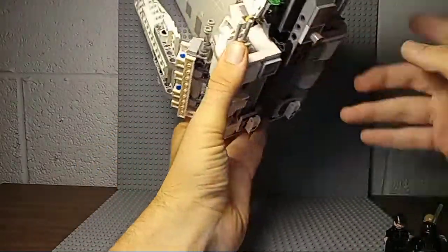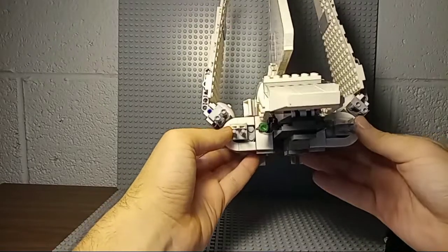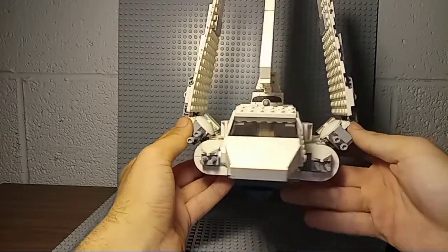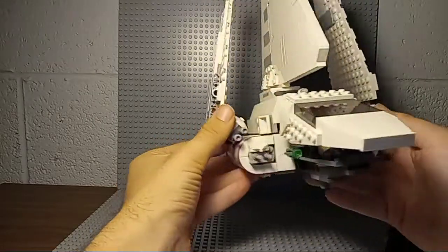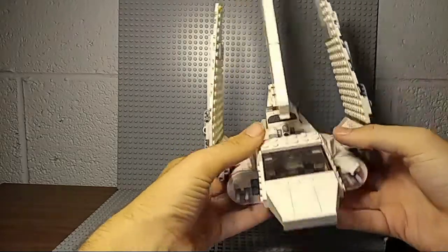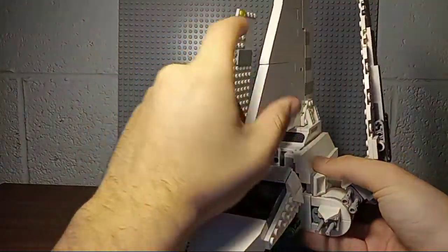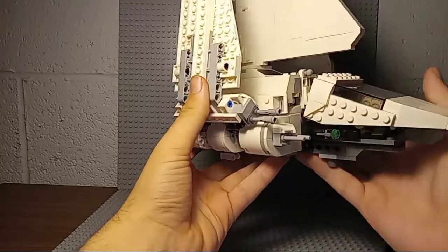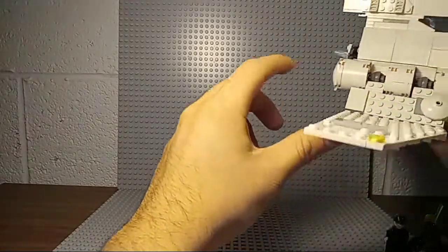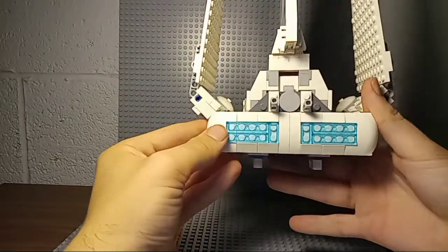I'm not going to buy another one of these. A lot of people are really hard on this set, and I think a lot of that is unwarranted because this is the first shuttle we've gotten in quite some time. It's got a lot of guns — some two-stud shooters that fire off green studs. It's very white, and there's just not a lot going on, especially on the underside of the wings — they didn't even try to mimic that. The back actually looks pretty impressive though.